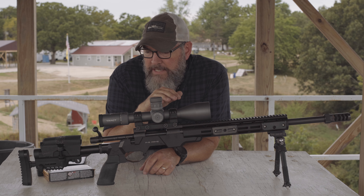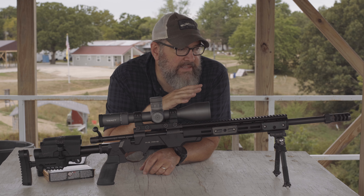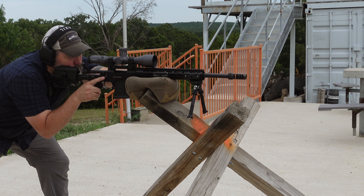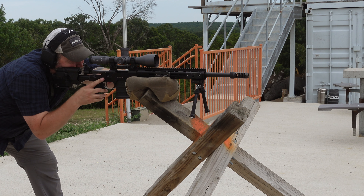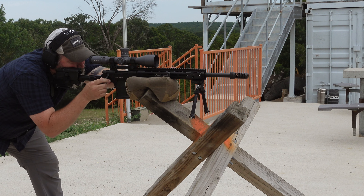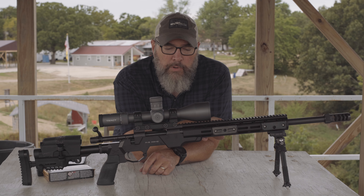I like the scope — nothing but good things to say about it. I don't want to say 'run of the mill' because that makes it sound lower end, but it's a mid-range optic with good quality glass for $1,500 street price. It's a great option.